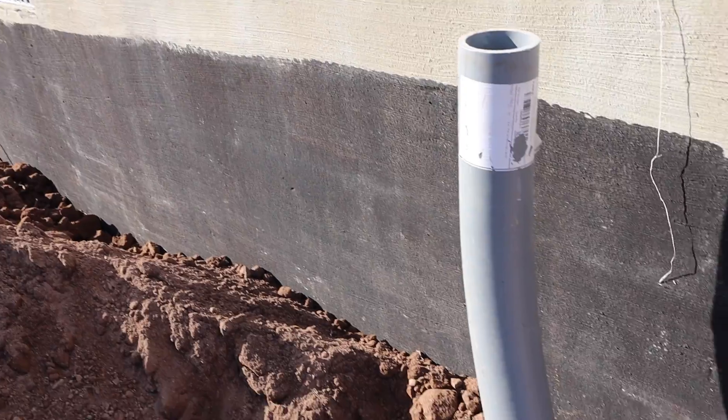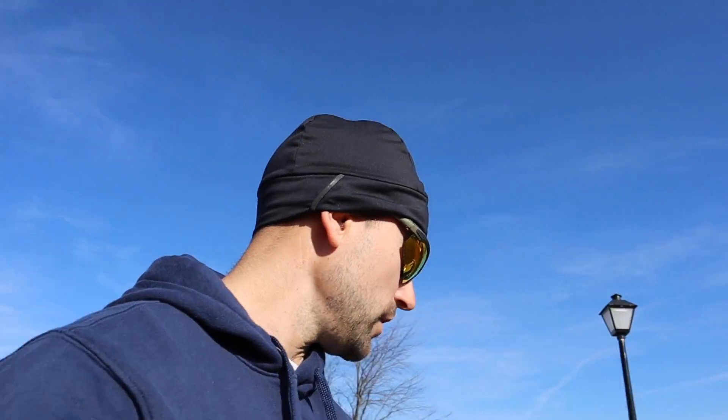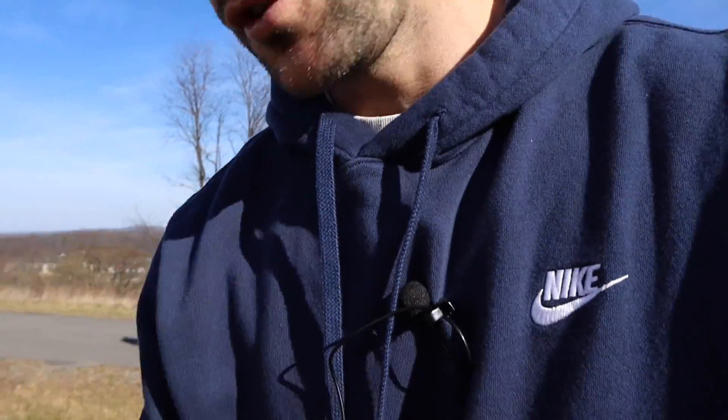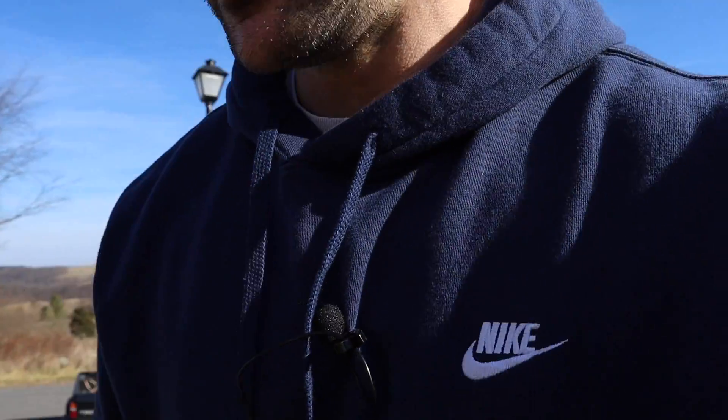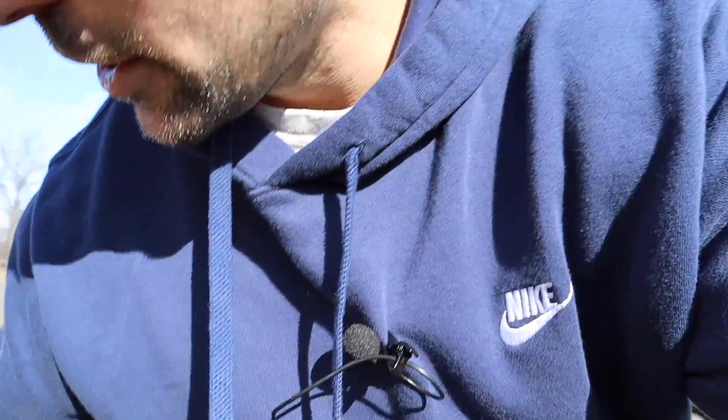In today's video we're going to be installing this electrical conduit down in this ditch. To do this you're going to need some conduit itself, a sawzall, and some glue to glue together the electrical conduit. Any PVC glue will be fine and you want to make sure you use Schedule 40 — in this case per my code, but I don't know what your codes are. Let me come down in this ditch here and show you what we got going on.